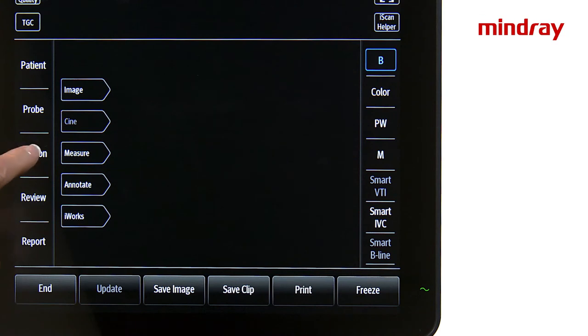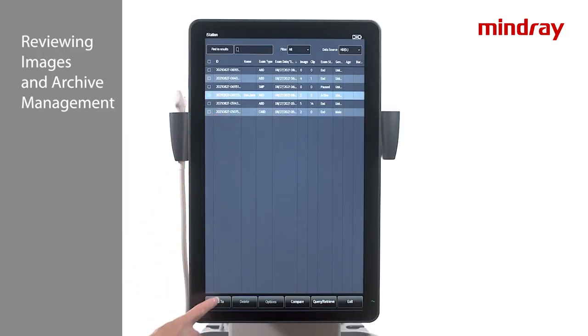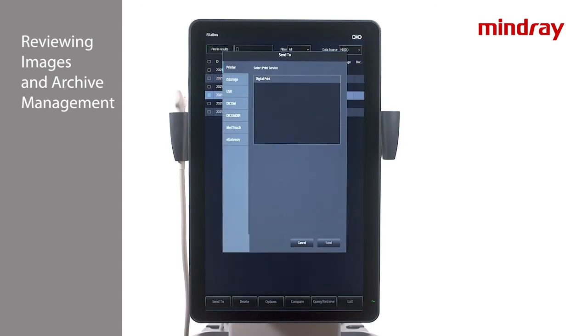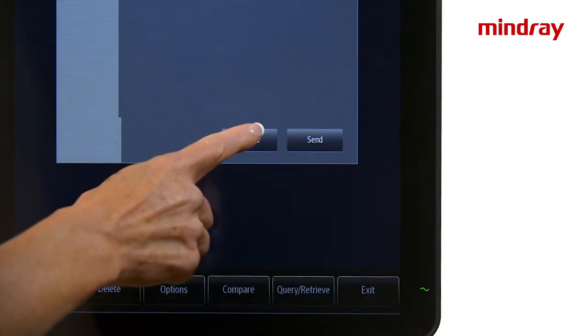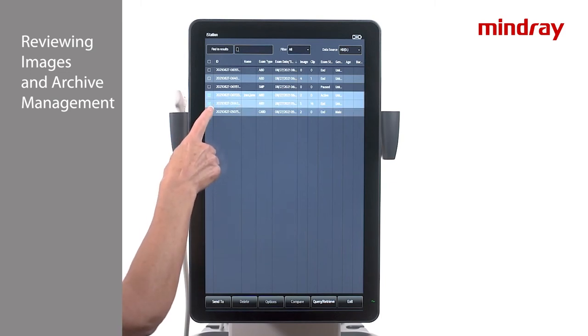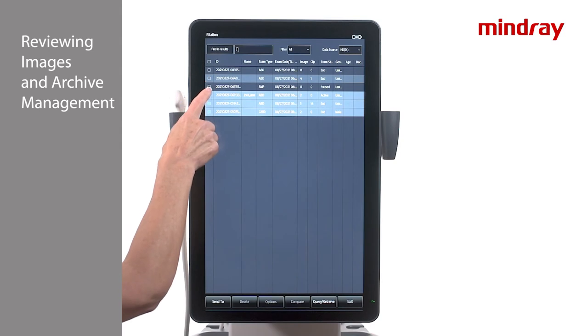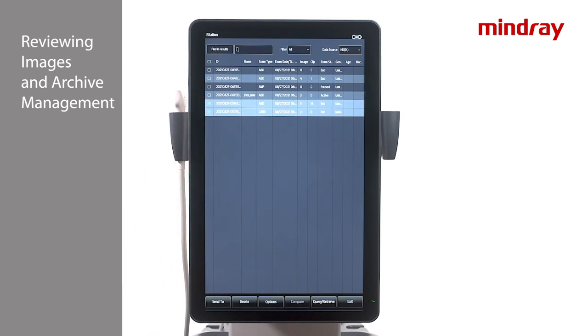To send images to an external archive or storage device, select the desired images and choose Send To at the bottom of the screen. To delete studies from the iStation archive, highlight desired exams leaving the most recent exam unselected, then select Delete at the bottom of the screen.